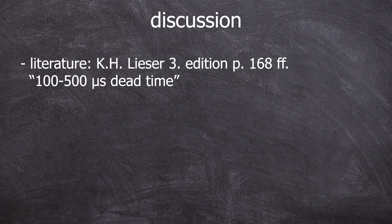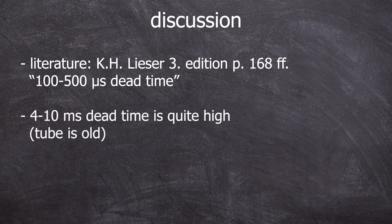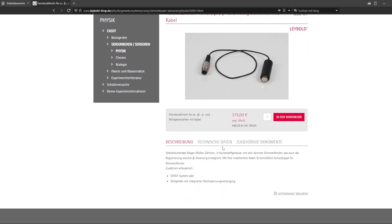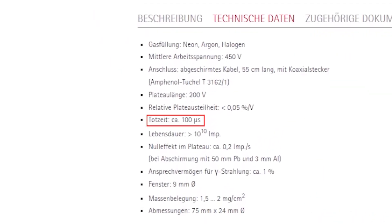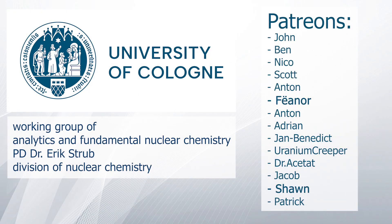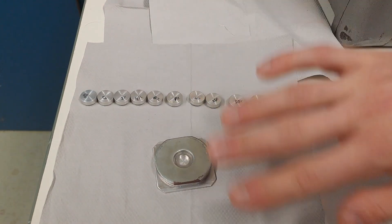According to literature (Karl Heinrich Lisa, page 168), values range from 100 to 500 microseconds. We are way above that — these counter tubes are probably very old, older than me. If you ordered a new one it would be expensive, but modern end window counter tubes fall within this lower limit or even surpass it. I recommend doing this measurement only after the voltage has been set for at least 15 minutes. Special thanks to the Working Group of Analytics and Fundamental Nuclear Chemistry from Dr. Erik Strupp and the Division of Nuclear Chemistry at the University of Cologne, and to my Patreons. Thank you for your attention and goodbye!